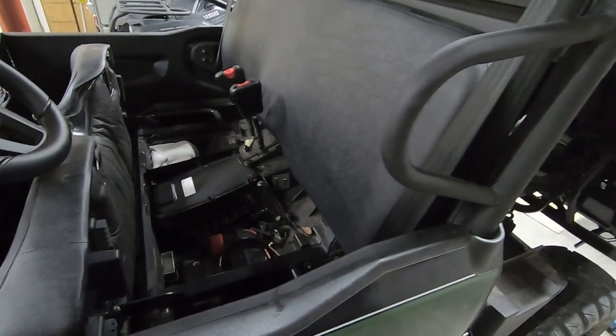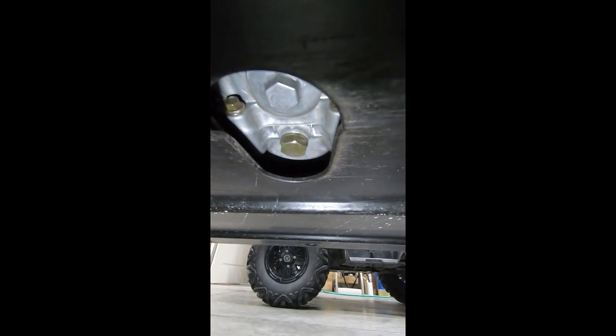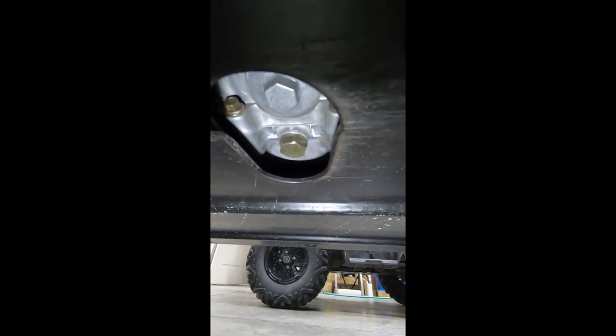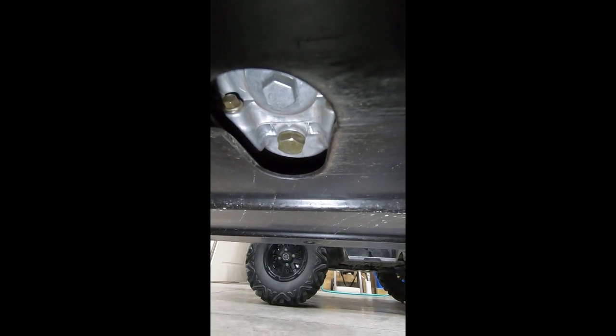Now we'll move underneath the machine so you can see where the drain plug is. Looking underneath, you can see the rear wheels and the entire bottom is covered in a plastic skid plate, which is really nice. There is one hole in the skid plate that gives you good access, and you can see the drain plug right there — it sits down a little bit lower and it is a 17 millimeter. My drain pan slid right under and it made for a really quick oil change.